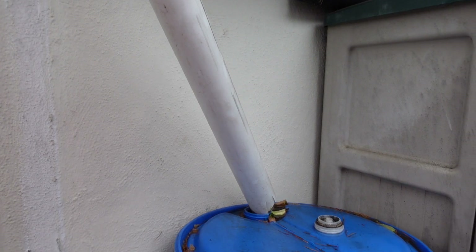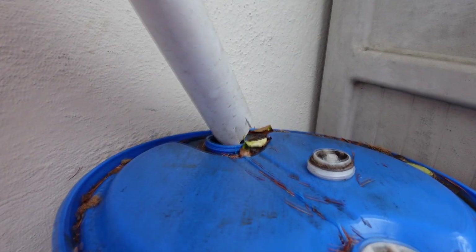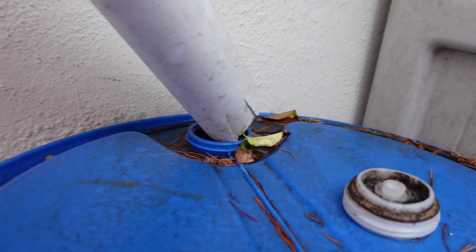Over on this corner of the house I have a single barrel system which is nearly full as well.